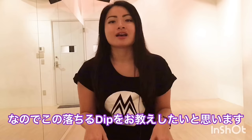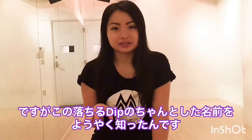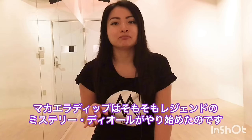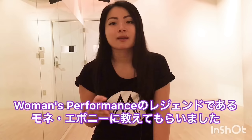I know you've been waiting on this tutorial. Today I finally found the original name of this drop dip. This one is called Makaila dip. Makaila dip was originated by legendary iconic mystery D.O. I was taught by the legendary women's performer Monet Ebony. So starting from today we call this Makaila dip.